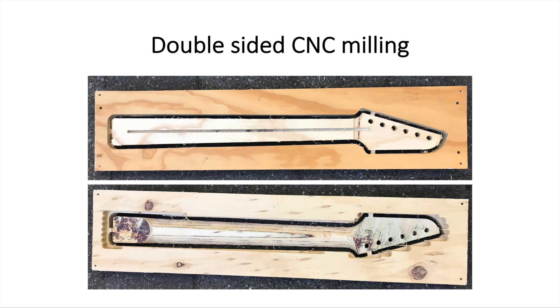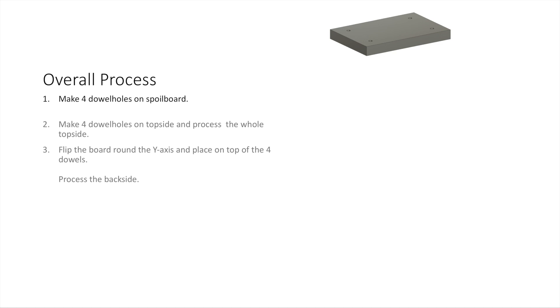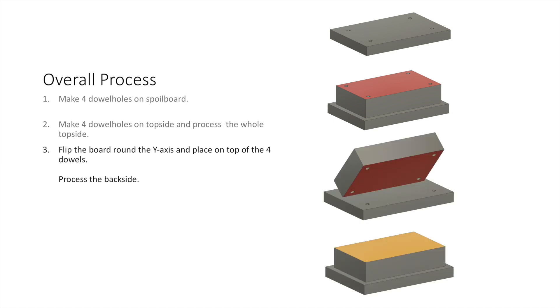Today I'll tell you how I do my double-sided CNC milling. The overall process has three steps. The first one is I make four dowels on the spoiler board, the second step I make four dowels on the top side and I process the whole top side, and the third one is that I flip my board around the Y-axis and I place the four dowels into place and I process the back side.